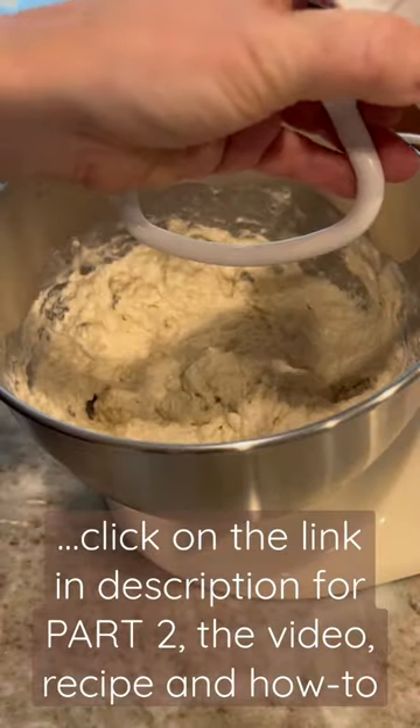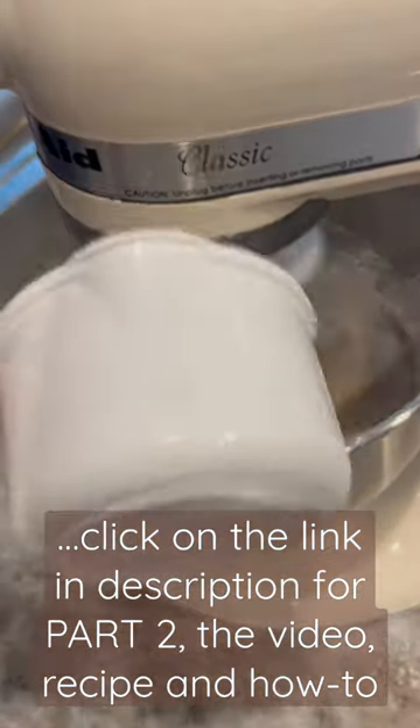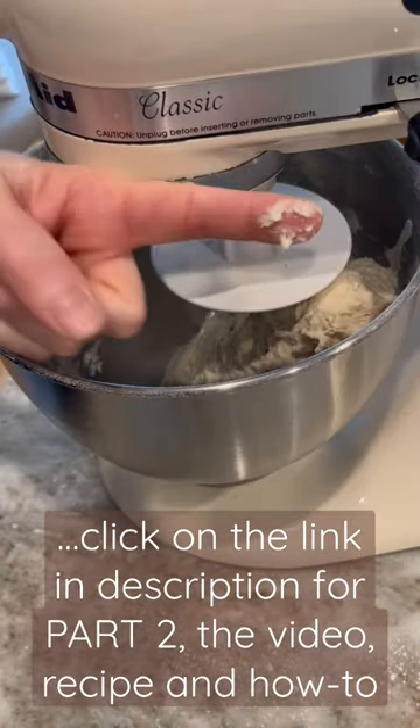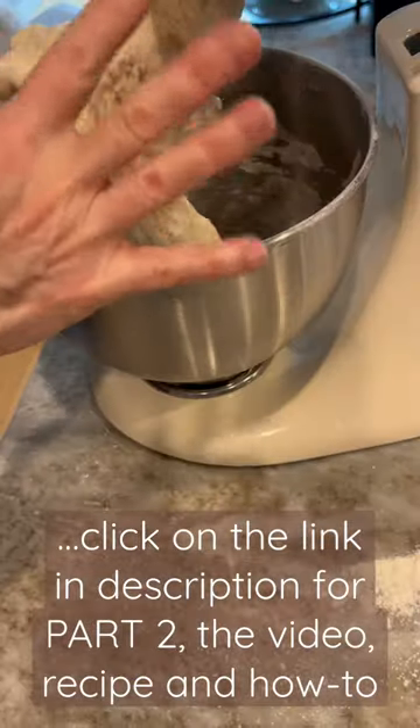Put it in a stand mixer with a regular attachment and mix until combined. Then switch your attachment, add the bread hook, and add more flour. Keep mixing and adding flour until the mixture comes together to form a dough. Then touch the dough — if it's too sticky, add more flour until it's no longer sticky.